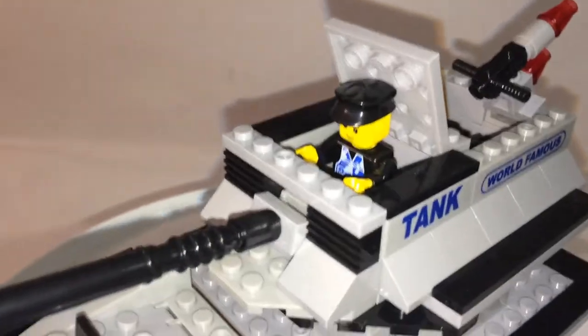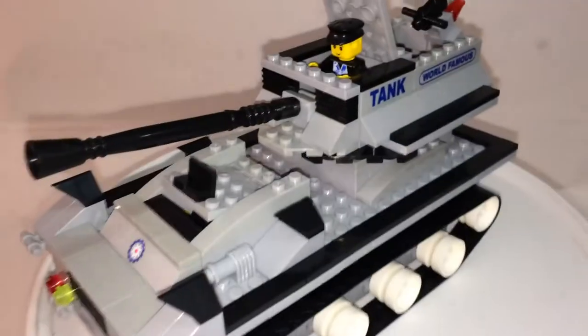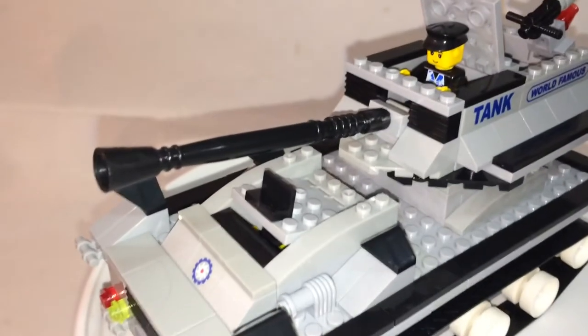You get two minifigs, and one is inside the tank. However, on the instruction book it shows you get three, and even the front cover shows three — but you only get two. Sad again.